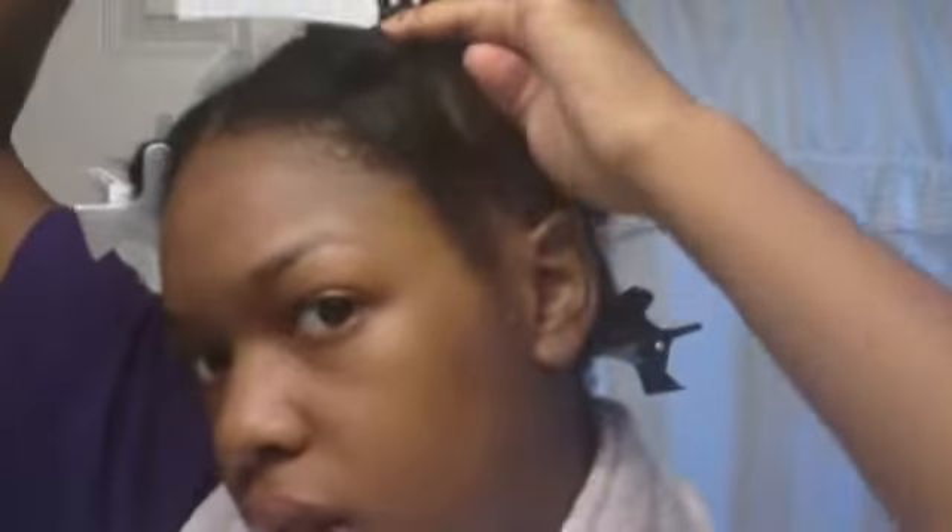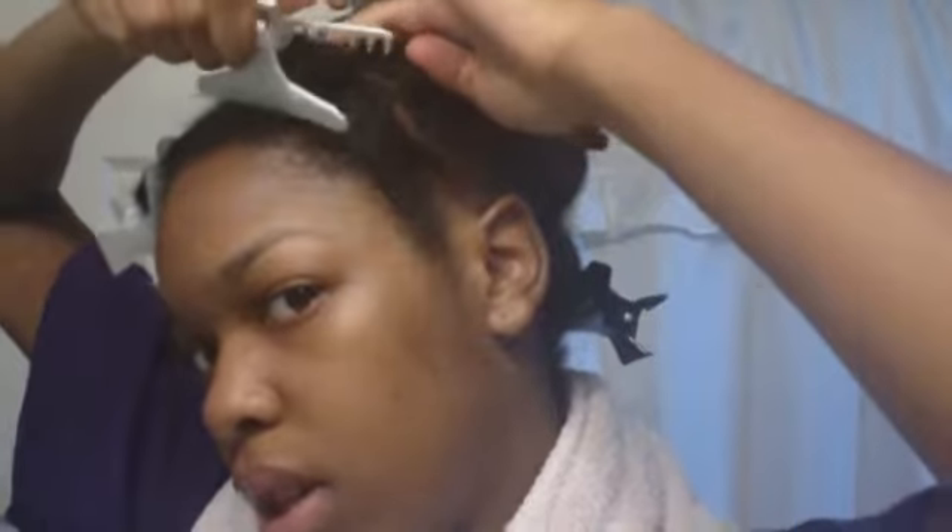I wrap it around, and this can actually be a style. Put some leave-in conditioner, some oil, and some mousse or satin lotion, and twist it like that - that'll be a style. It'll be straight up volume - voluminous curls. It won't really be a twist out, it'll be more like voluminous curls.